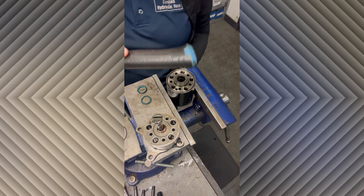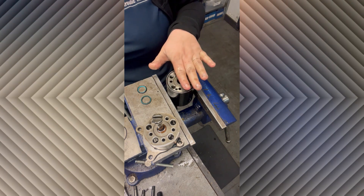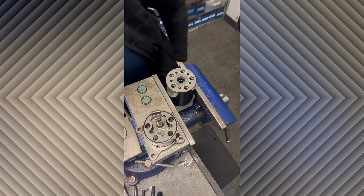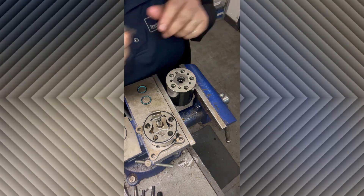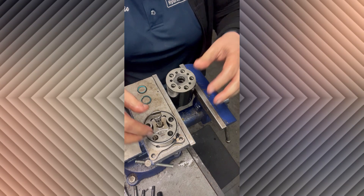Make sure it goes all the way down and it's flat with the housing. Then you're going to replace all of the O-rings on the housing — make sure your grooves are nice and clean. When I'm putting it back together, after every section I like to put a bolt in and screw it down to make sure it's nice and tight and that it's going back together the right way.